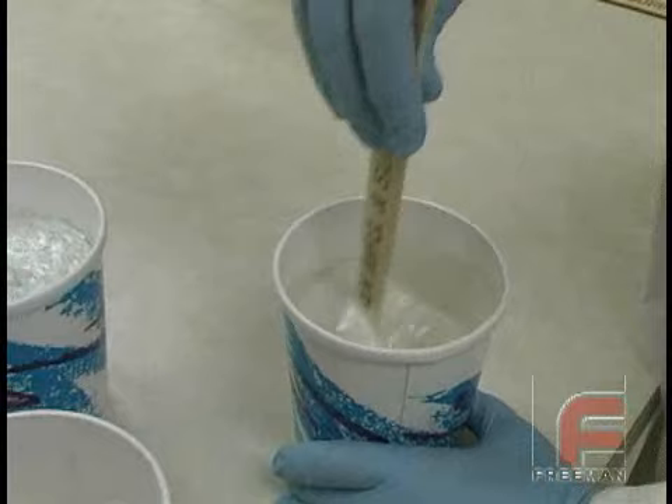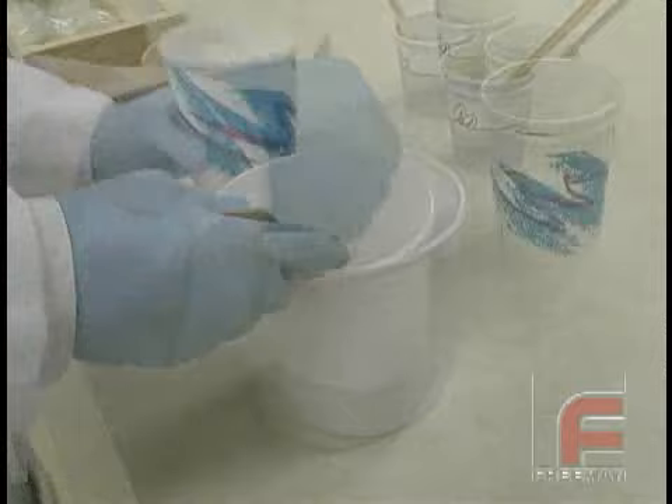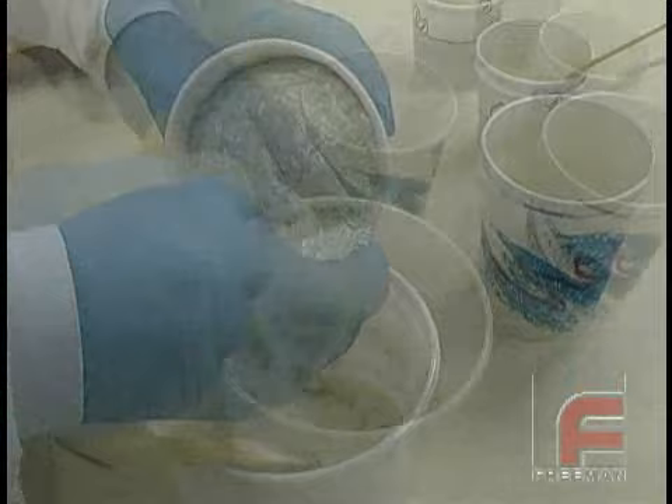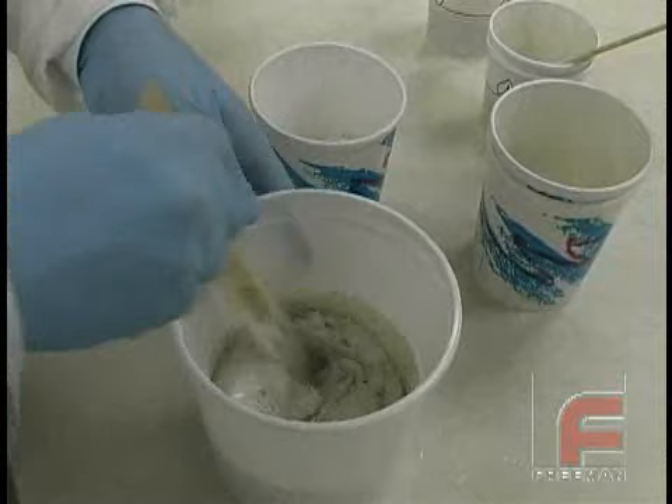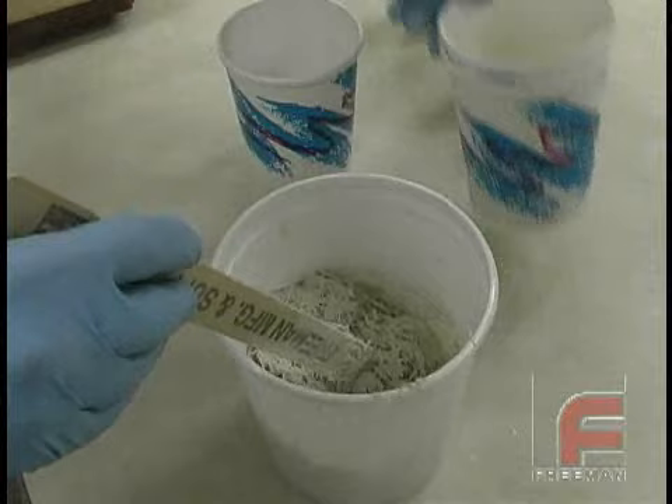Next, we are ready to mix the laminating resin with the fiberglass strand. First, we mix the two sides of the laminating resin like any other 1-to-1 ratio liquid tooling material. Then we pour the mixture into a larger cup and begin adding the chopped fiber. We can make this as wet or dry as we like. The drier you make it, the lower the resin content, which will lessen both the heat and the shrinkage. However, we'll want to make sure there is enough resin so it is still sticky.